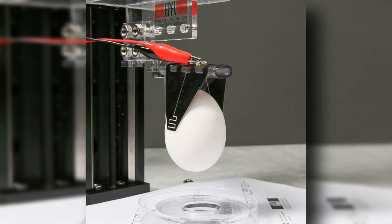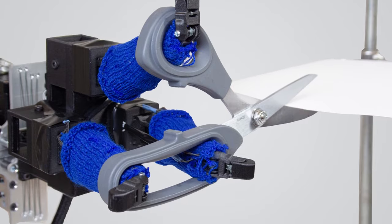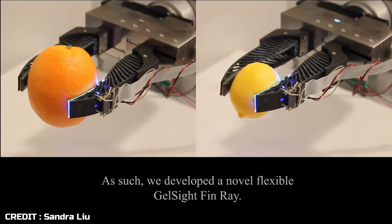The egg-grabbing manipulator never broke or dropped the egg during testing, and the paper-cutting manipulator could use a wider range of scissors than any existing robotic hand found in the literature. However, the researchers found that the sensors create a lot of noise due to the uneven weave of knitted fibers, which hampers their accuracy.